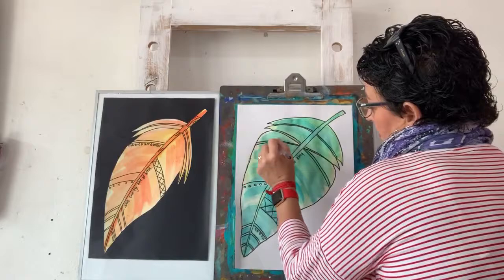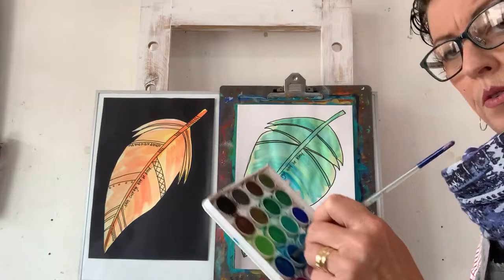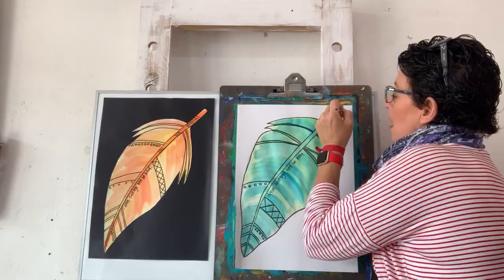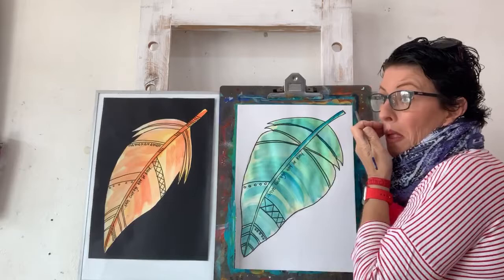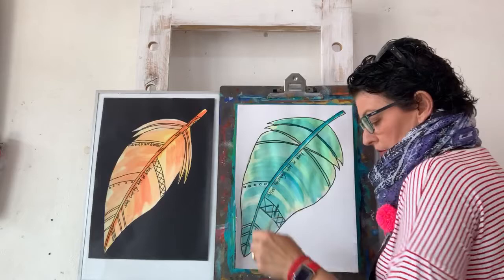Now I'm going to switch brushes and use my pointy brush - same blue, but I haven't used as much water. I'm just going to fill in some of these blank lines here and run a line down the middle so it's a bit darker down here. You can definitely see that darker line. I'm not sure what the middle line of the feather is called - let me know if you know!